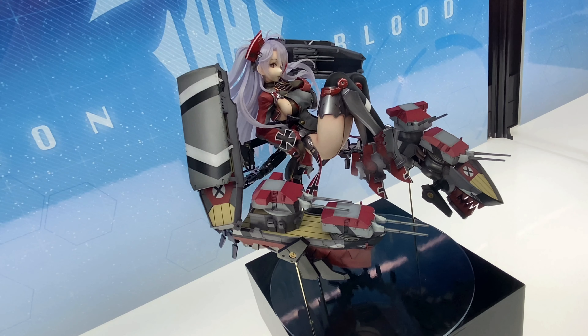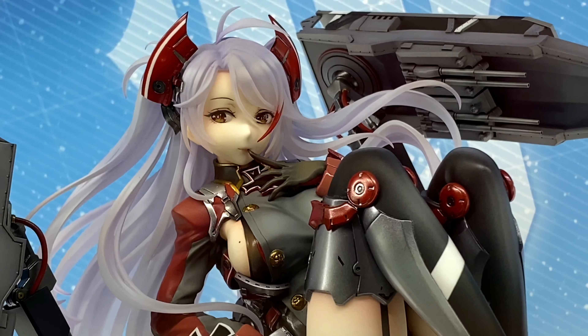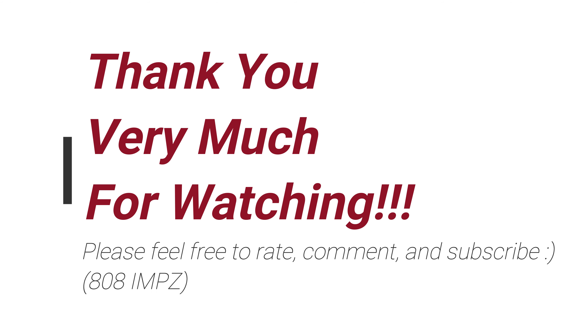Anyway, great looking figure and I hope you guys like it. Thanks for watching, feel free to rate, comment and subscribe, and see you again soon. どうもありがとうございます、また会いましょう、じゃあね。